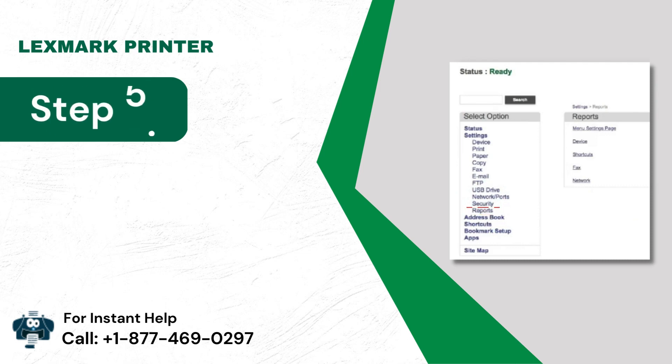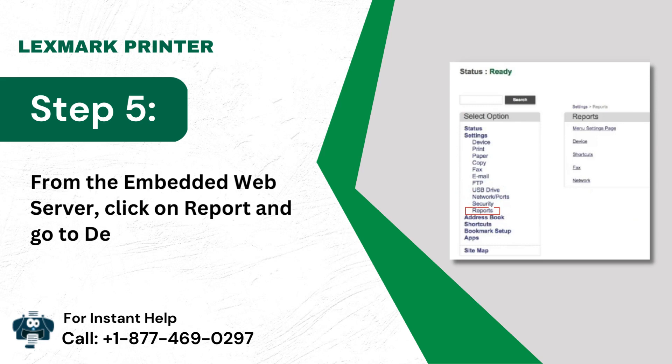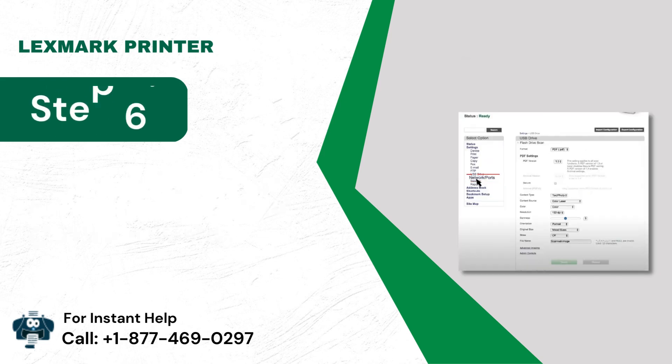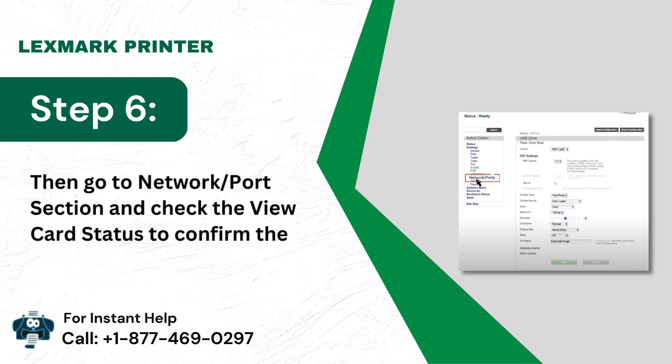Step 5: From the embedded web server, click on Report and go to Device Settings. Step 6: Then go to the network/port section and check the view card status to confirm the network status.